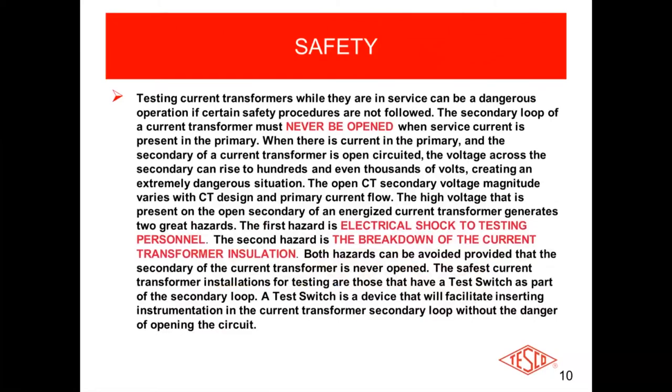Testing current transformers while they're in service is very dangerous — you have to follow certain safety procedures. You must never open a test switch and leave the secondary of the transformer in an open state. Modern-day test switches: the minute you pull the first test switch, it shunts or shorts the secondaries on the CT. Then you can put your test plug — your duck bill — in, and push that switch back in. Your test device, whether a CT burden ratio tester or full site tester, will now be part of the circuit and see that secondary current. But you can never open up that circuit unless you first shunt it with the first switch, then open your test jack, put in your test plug, and push that shunt back in.